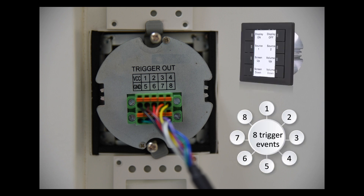The CH2535's eight triggers are connected to the TG1 via this terminal block.